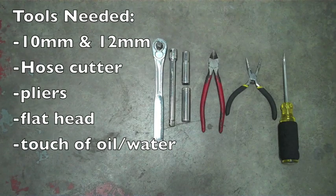The tools we're going to use today are a 10mm and 12mm socket, something to cut hose, a pair of pliers, a flathead screwdriver, and a touch of oil or water to help with fittings.